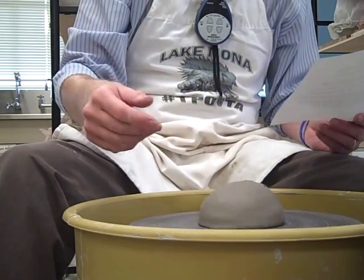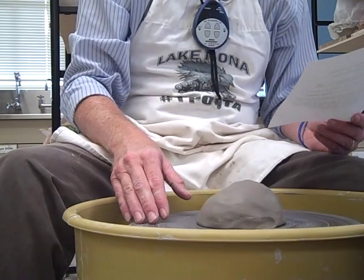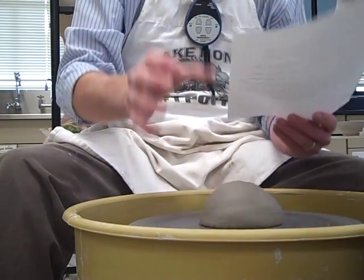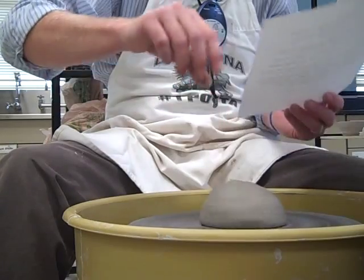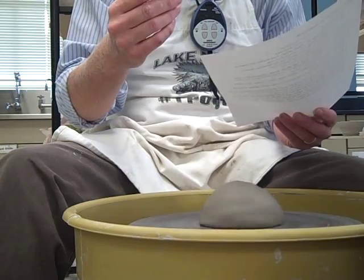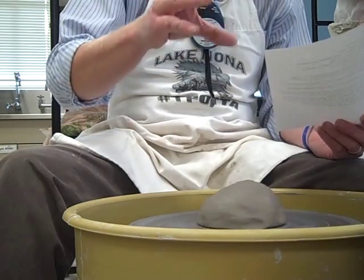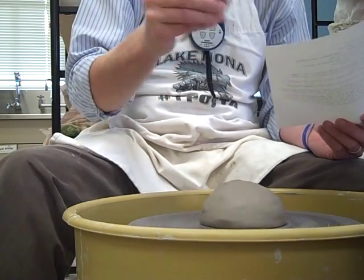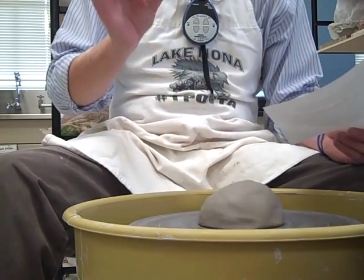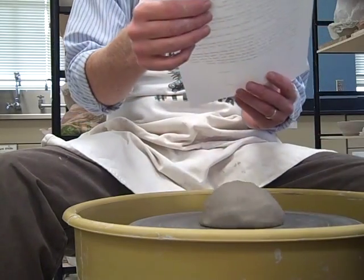Speed — if you go 100 miles per hour it's going to be difficult, and if you go half a mile per hour it's going to be difficult. We want a nice medium speed. Water — what do you think the water is going to do for us being able to pull? It's keeping our hands from sticking to the clay. You have to use water. I'll look inside your splash guard and I'll know immediately that the reason you're struggling is because you have no water in there. Water is the second key.